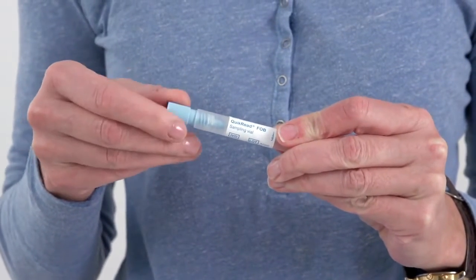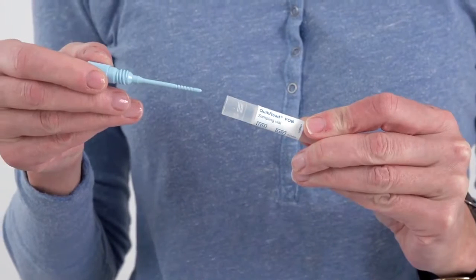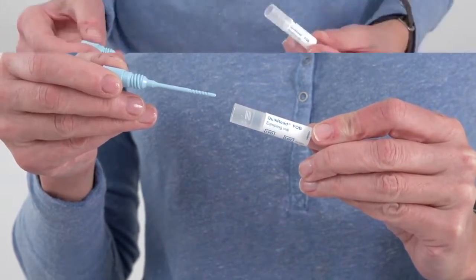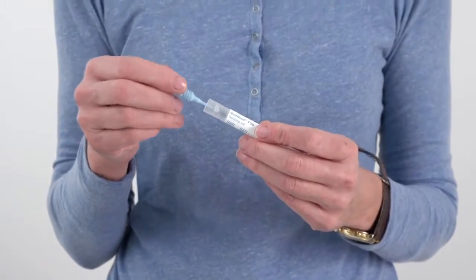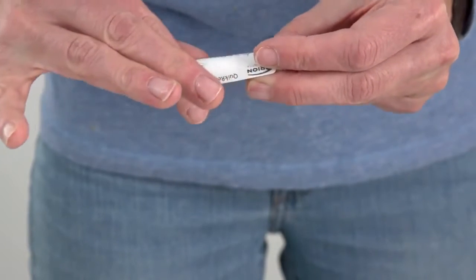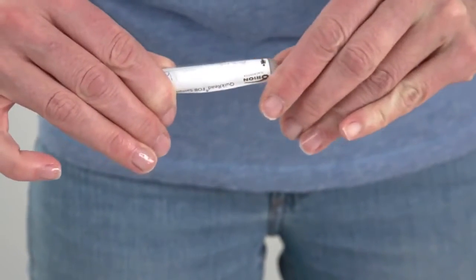Unscrew the top of the sample collection device and collect the sample by twisting the stick in three different locations of the sample. Insert the collecting stick back to its place. Write your name and date on the label and attach it to the sample tube.